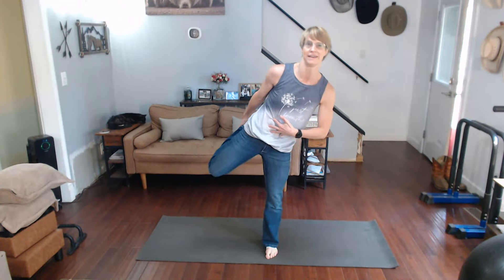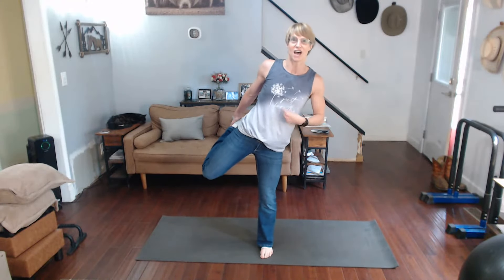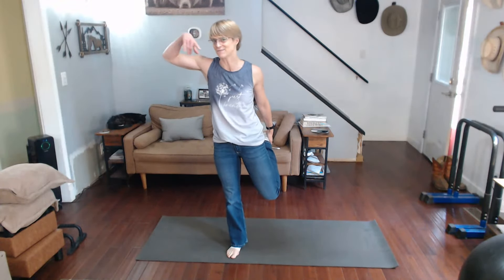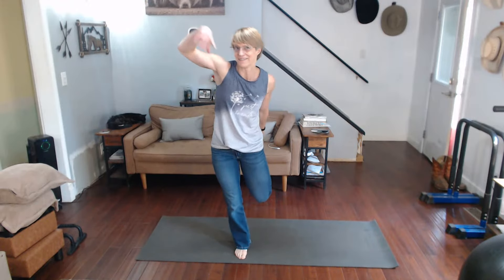Hold it up. Woo! And remember — as I'm losing my balance here — remember, just breathe. That's what we've got to do. I've had a busy Sunday but I've been getting things done. I've had some relaxing time too, already today, and got the workouts ready for next week.